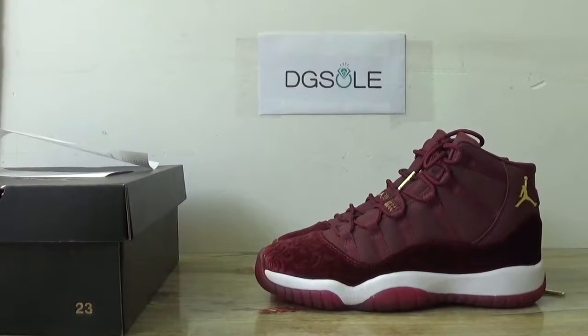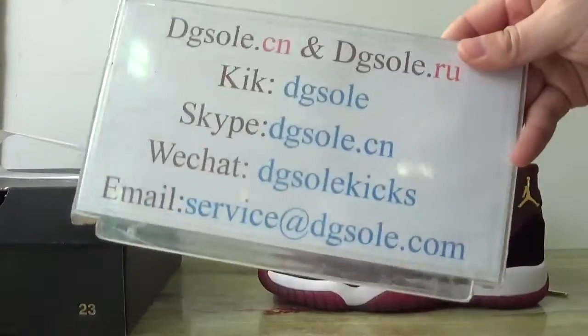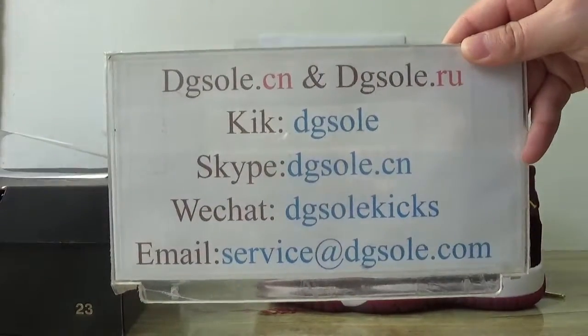Hey guys, nice to see you. This is DJ SOT. Welcome to Checkout Offset. Here is information so you can check it if you have any problem.